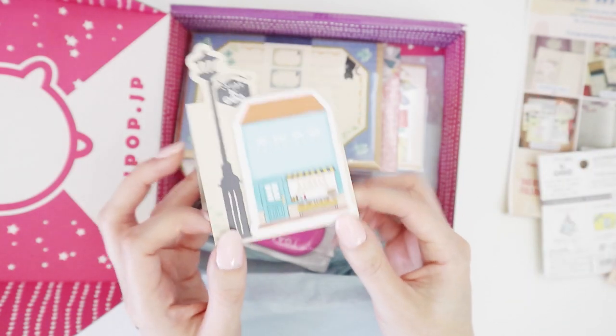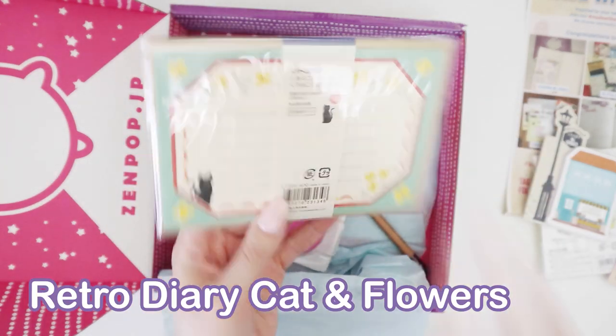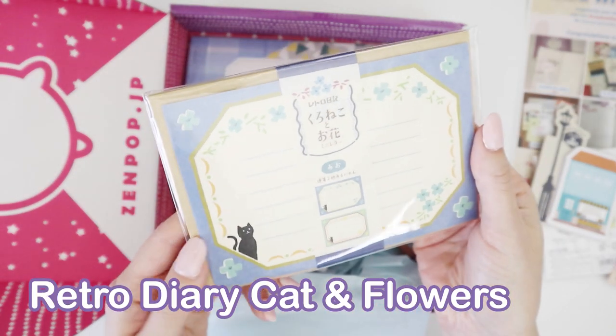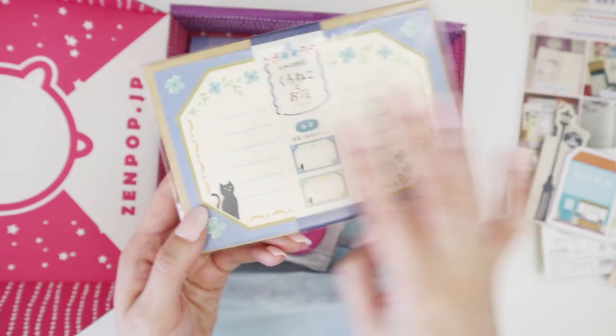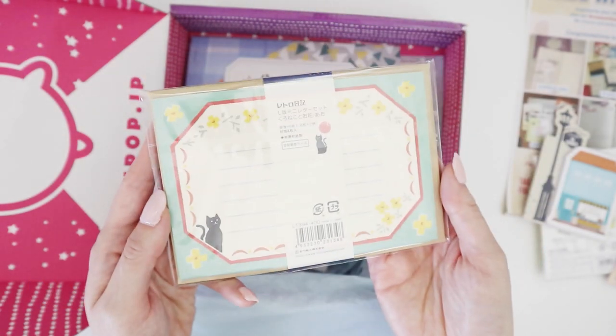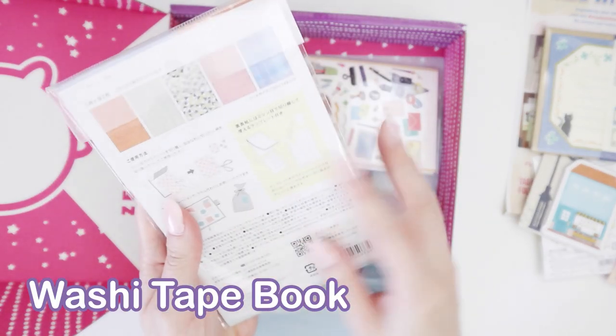We have a letter set — it wouldn't be memory keeping without a letter set. You've got two different types: this blue one here and then this green one, and they come with a craft paper envelope. There's also a masking tape book.